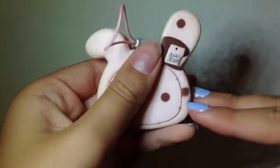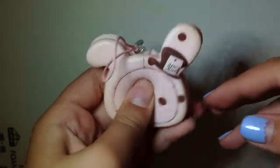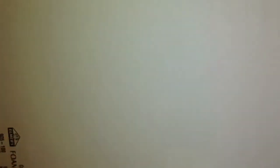Next I have this Sentimental Circus character — it's a little dirty but it's okay. This one's kind of hard but it's really cute. Some of these are licensed, some of them are not.